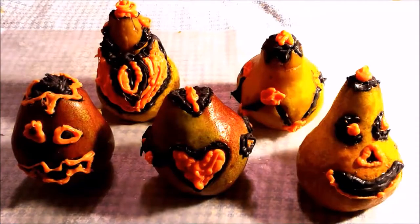Pears are in season right now, so they're easy to get and inexpensive. It's fun to put in a loved one's lunch. How special would it be to open up your lunchbox and find one of these cute, adorable jack-o'-lanterns?